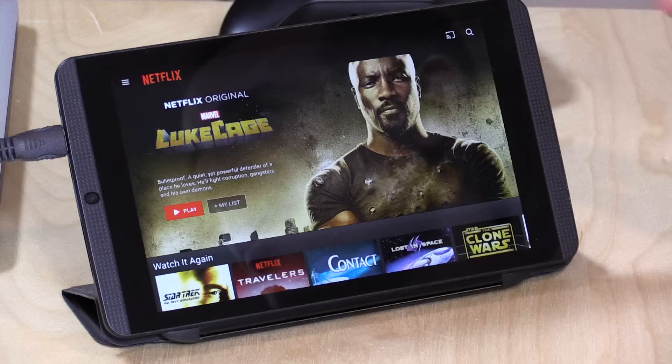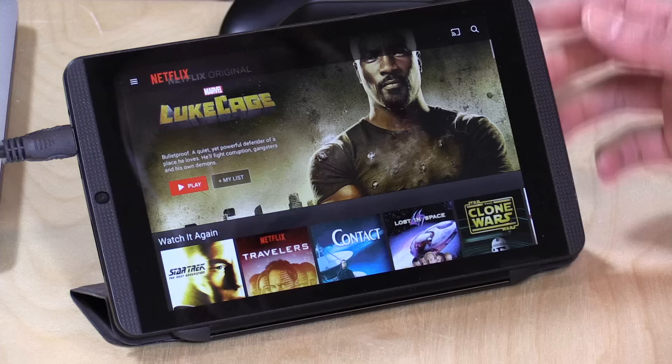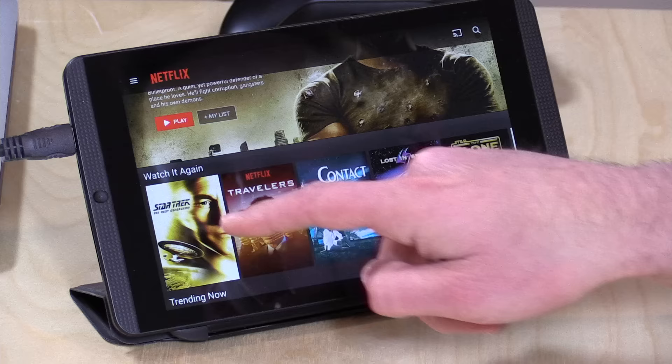I'm going to show you how all this works in just a second, but I want to mention in the interest of full disclosure that I'm paying for my Netflix account on my own — they are not sponsoring this video. All the opinions you're about to hear are my own and no one has reviewed this content before it is posted, although this Nvidia K1 tablet came into the channel free of charge a little while ago, but they are not paying for this either.